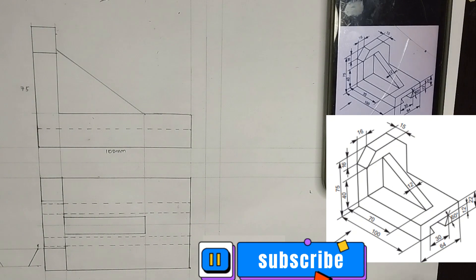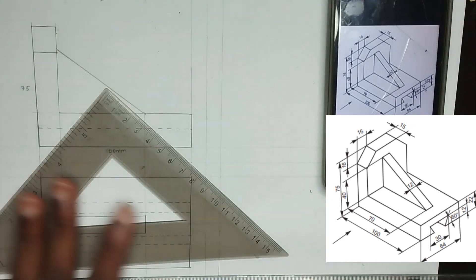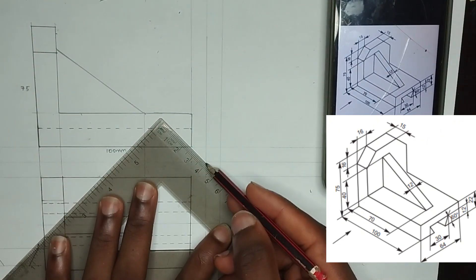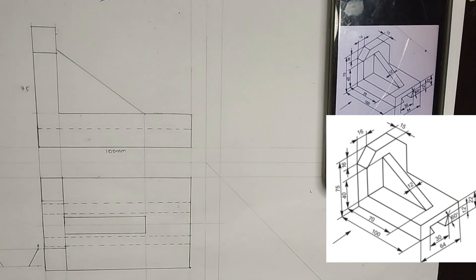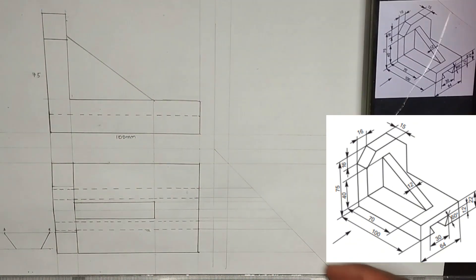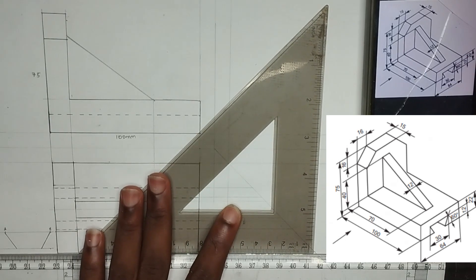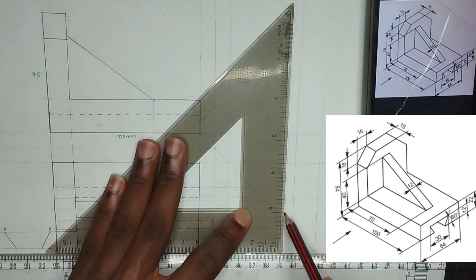So now we are going to move straight to the side view or side elevation. So we are going to be picking our 45-degree set square first. Then we are going to draw from this center here — the point at which that vertical and horizontal line meet — we are going to draw a 45-degree line like this. Now we are going to project lines from the plan to the right hand side, then project vertical lines from each point at which it touches this 45-degree line upward like this. Please ensure it is thin lines.